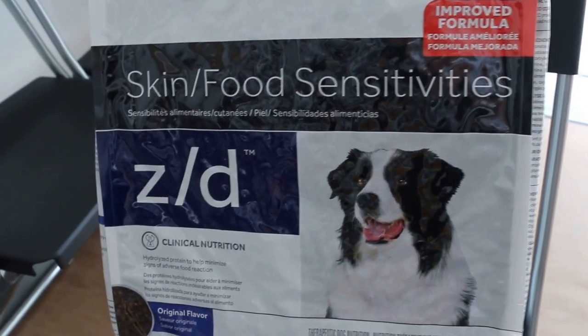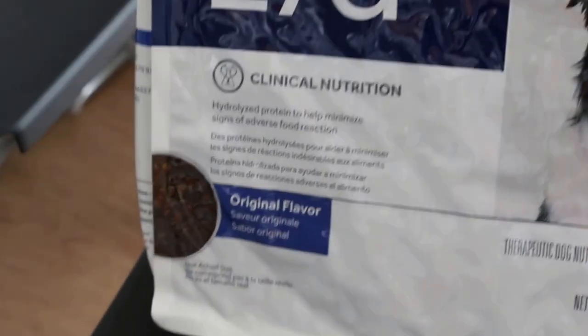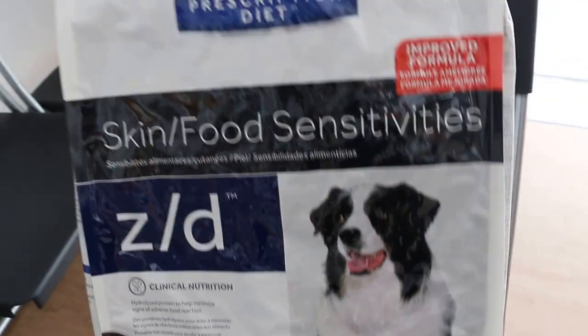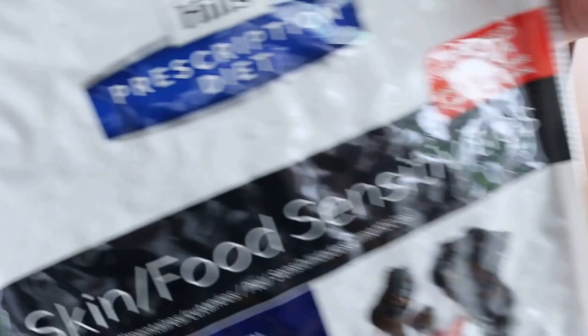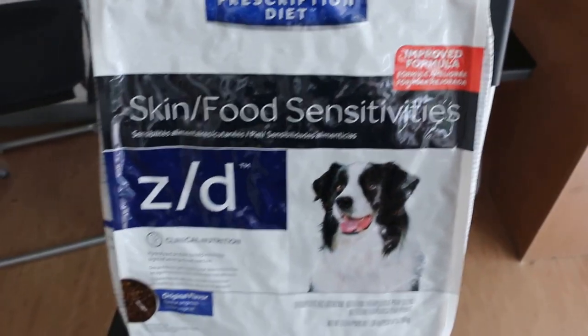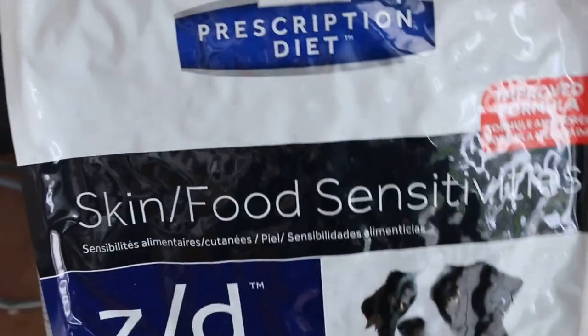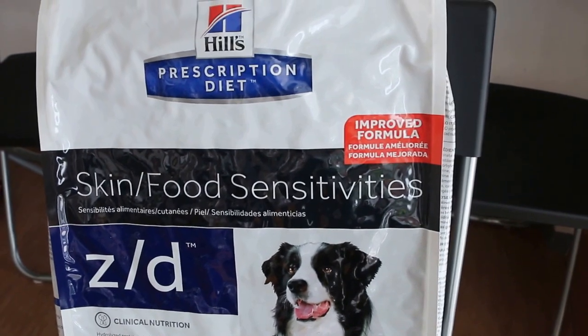This is ZD improved formula. The improved formula means the pellets are flatter. Is it the flatter one? For big dogs, I'm not sure — there are two types of ZD. The improved formula: how much is it? Around 200 grams a day, or about 200 capsules.